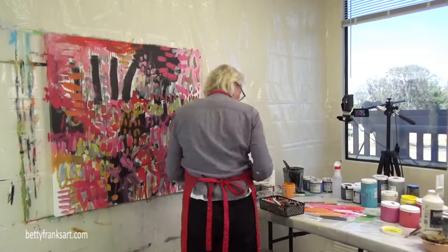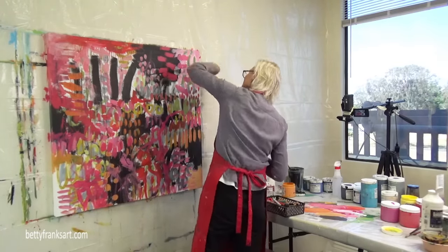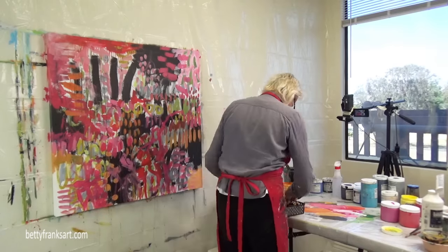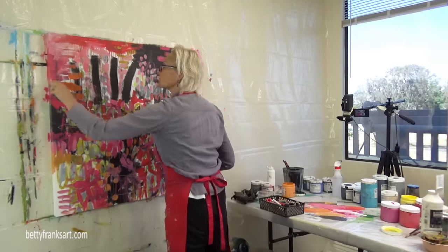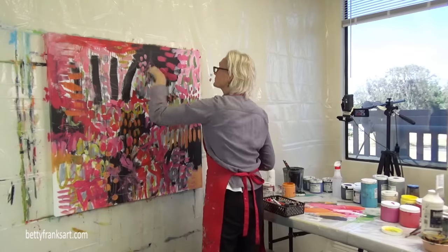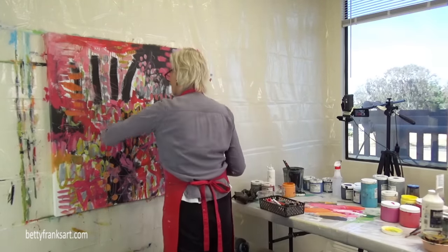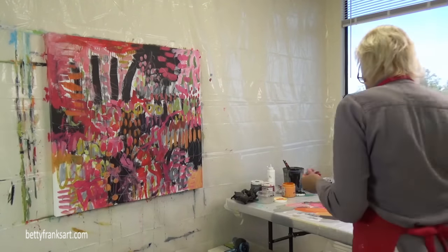Staying loose — I switched over to my left hand, my non-dominant hand, and I'm using a variety of different tools: a regular pencil, some crayons, probably Stabilo Woodies which are my favorite. China markers also — this is a great stage where I can start adding the white China marker or any white.